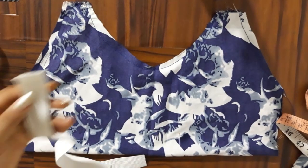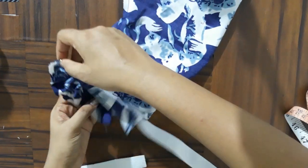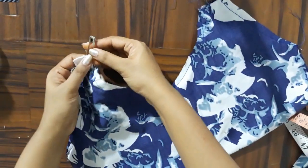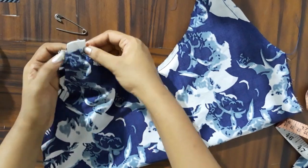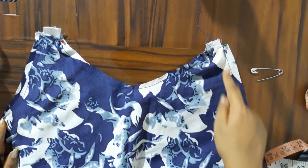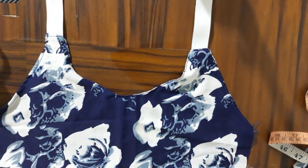I will insert the strap in the neckline and put the arm on the neckline. I am using 1 inch elastic strap. The strap work is done and now I have stopped stitching.